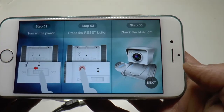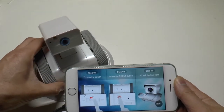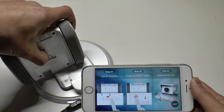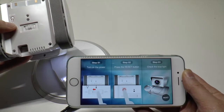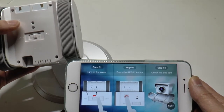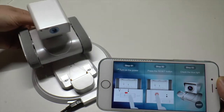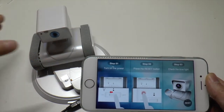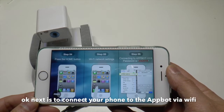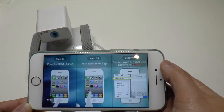It tells you what you need to do, so just follow the instructions. Turn on the power — go to the bottom of the Appbot and turn it on. Then press the reset button and check the blue light. You should see it resetting and then hear it say 'I am ready.' You can see the blue light there. Click next. Press the home button, go to Wi-Fi network, and go to the Appbot. The password is 'link2014'.